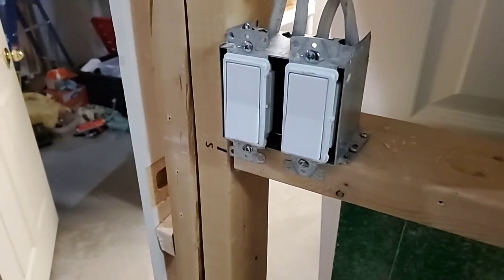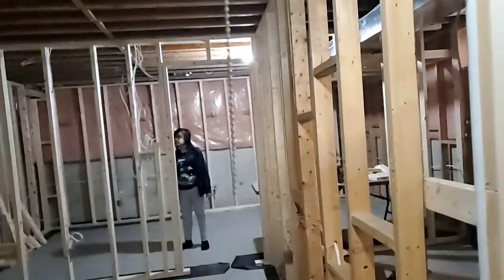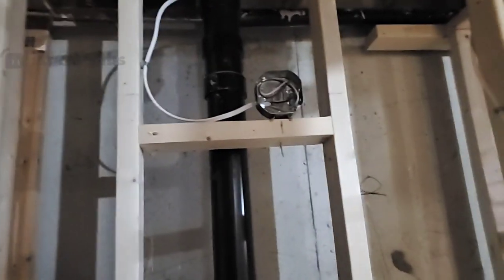Today we had the electrical people. They put in these two switches, which I do not want, because I bought other switches for them to use. But at least stuff is happening, right? So you can see wiring is happening — today was all the wiring stuff. Not all, but a lot of it.